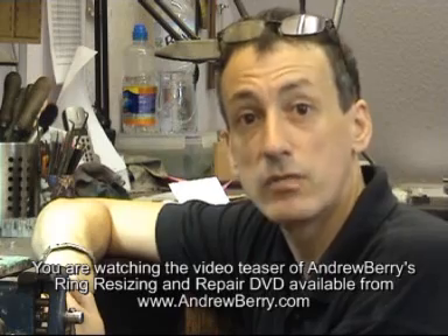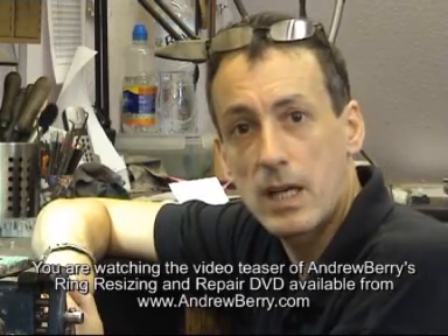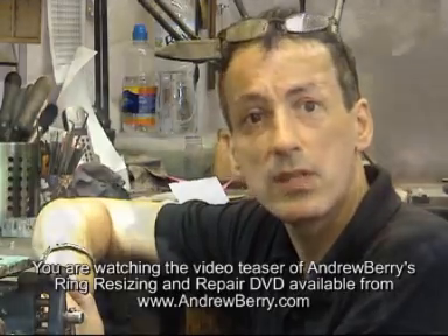Hi, my name is Andrew Berry and thank you for joining me in my Ring Resize and Repair DVD, part of the Professional Jewelry Repair Series. Over the next hour and 20 minutes, I'll be discussing repairing and restoring several of my client's rings using a number of different techniques.